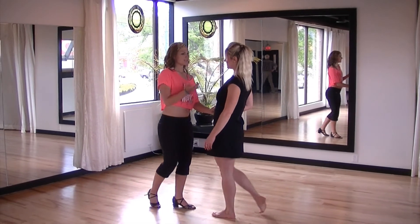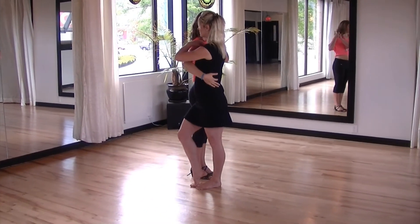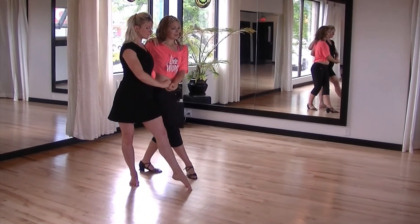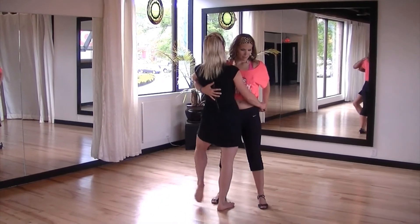Give the lady a bit of a push and take a step back. Draw your left hand down towards your right hip then up to your left shoulder, place your right hand on the lady's hip and turn the lady out on her left leg as you both take a step back. Then you're going to step forwards with your left leg and bring the lady's leg in between yours.